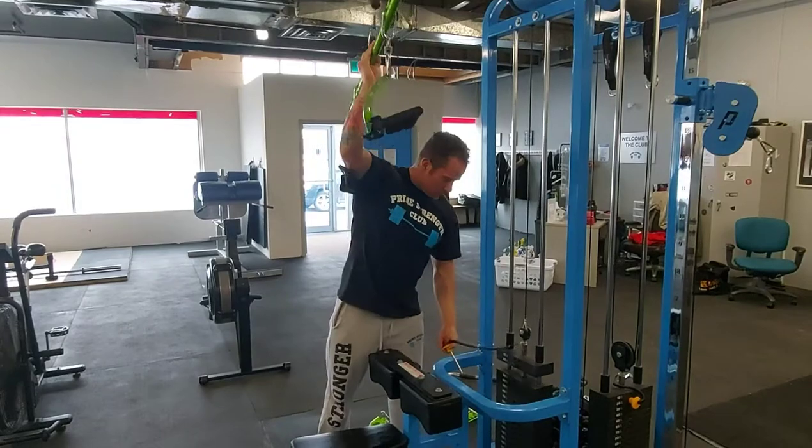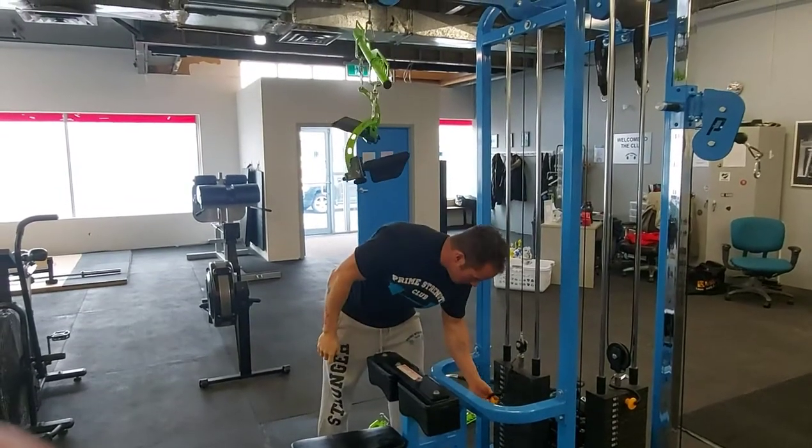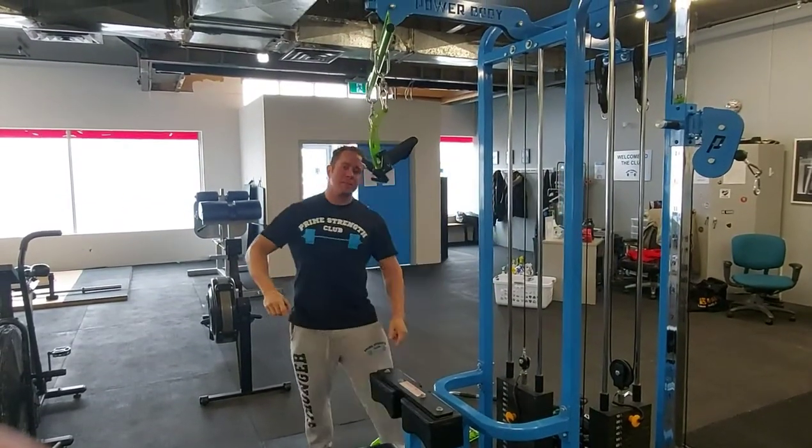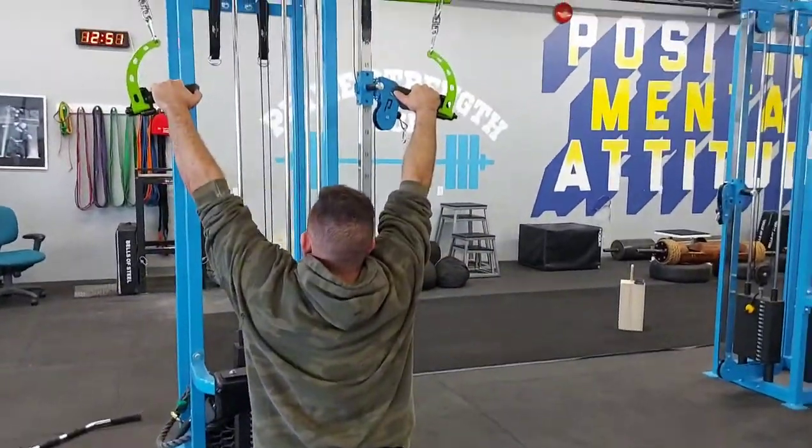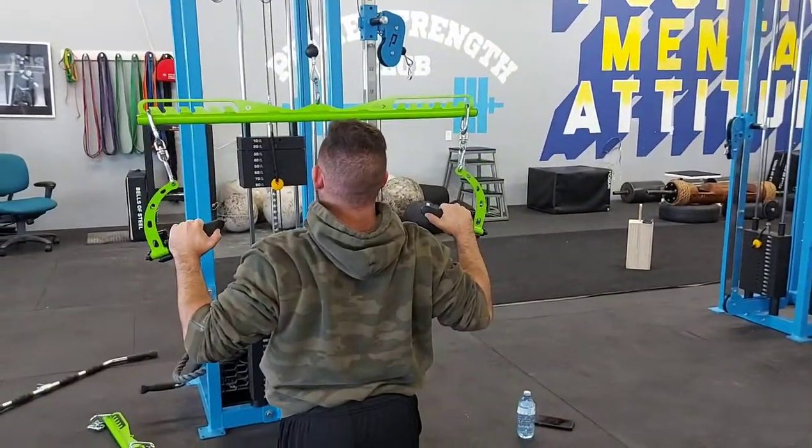So now you hold the bar, pull out the weight, and insert the pin back in. Now we've got the lat pulldown, supinated grip. Make sure you get your elbows in nice and tight and behind you.